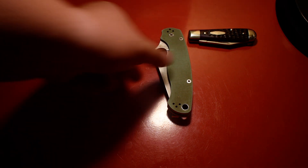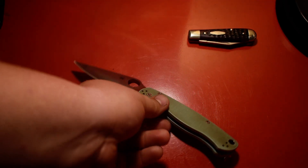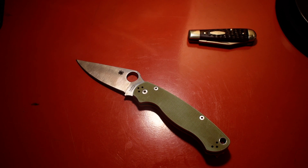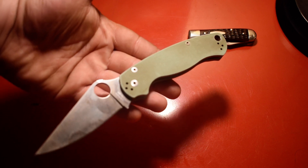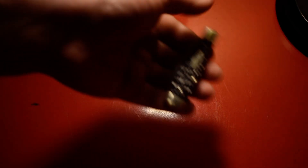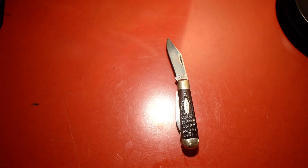My locking folder is the Spyderco Paramilitary 2 — I have it with the M4 carbon steel blade and teal G10 handles. And for the slip joint I packed today, it's a 1975 Case Torpedo Jack.